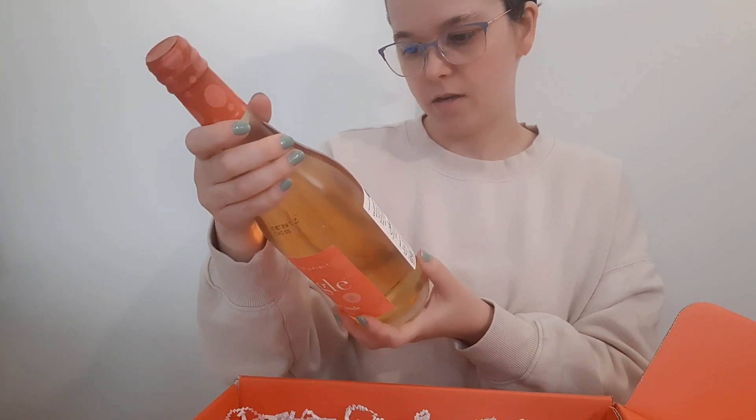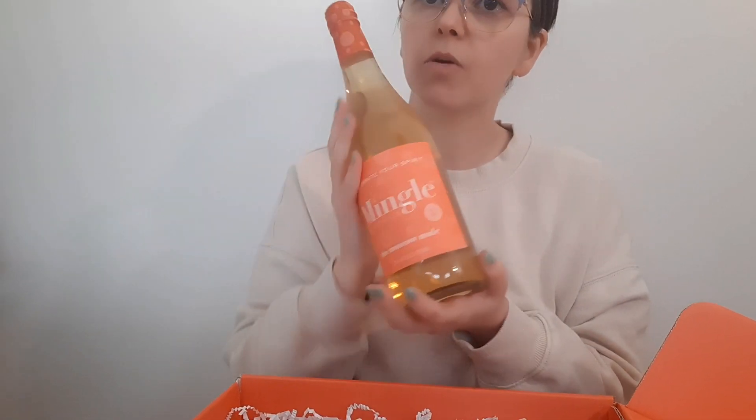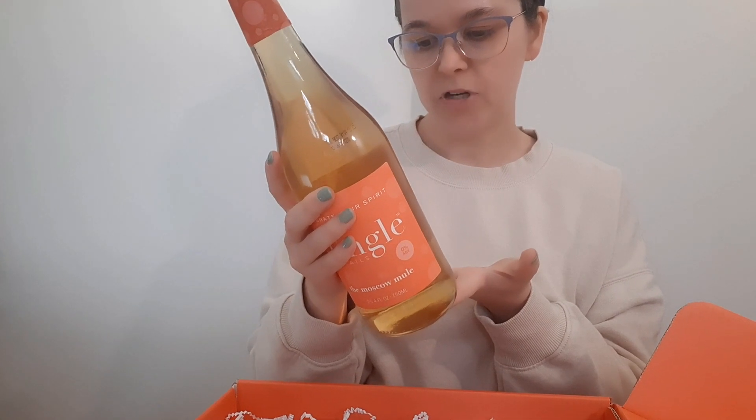Ooh! You can serve this with a fresh mint and a lime. So that'll be good — I'll have to try that.